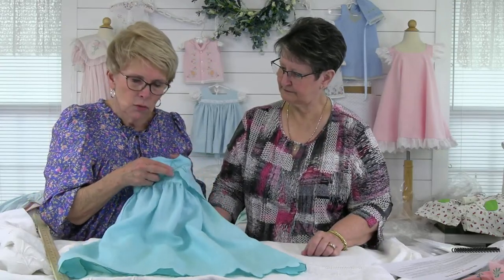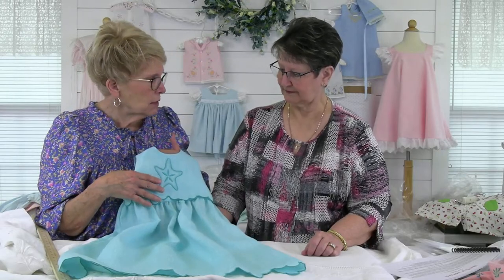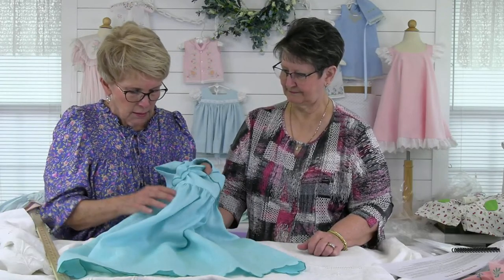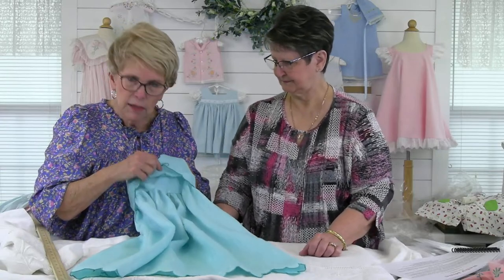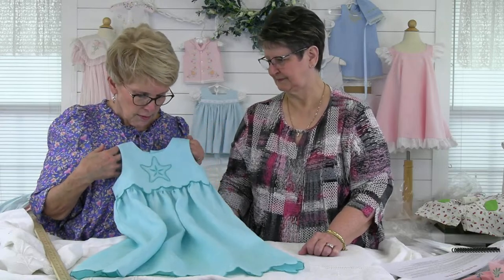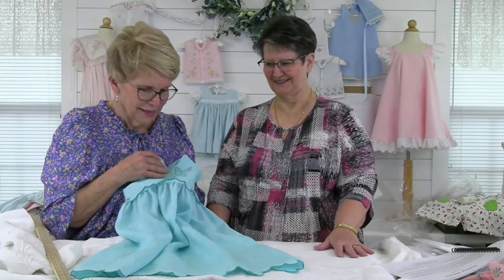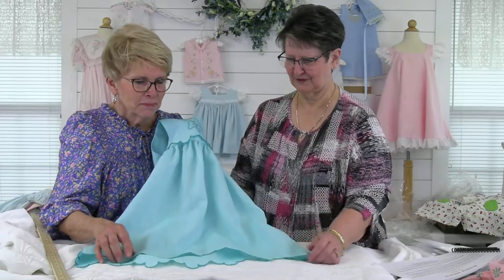People get so nervous about plackets, but they're pretty easy — there's a video on Come Sew With Me on YouTube. The front of the dress has three layers: a broadcloth lining, the linen bodice, and the linen overlay, so if it comes up you just see the linen. It almost looks like piping. These designs are fun to work with.